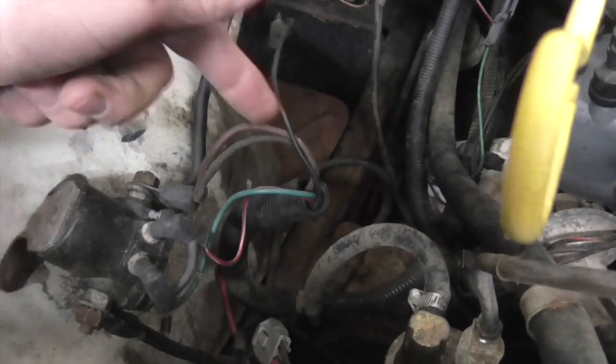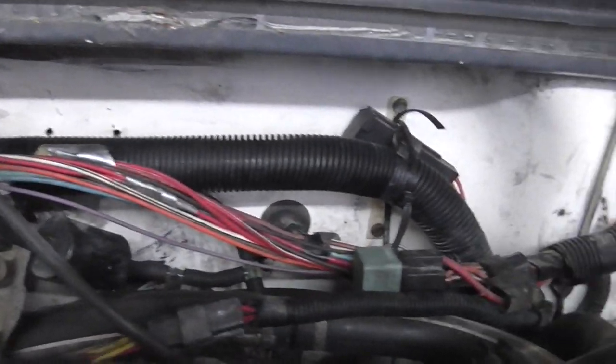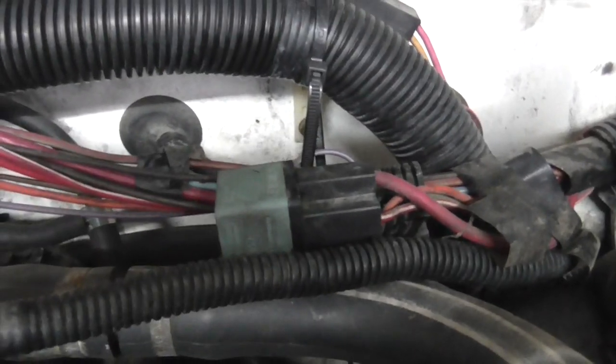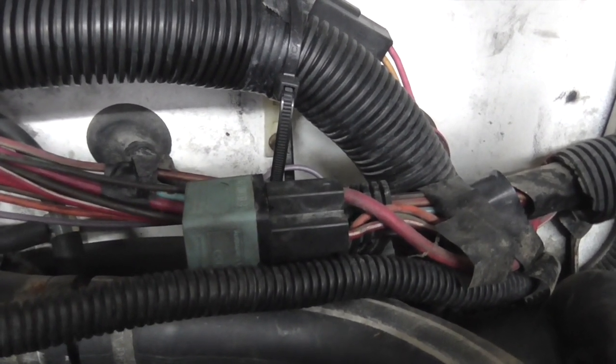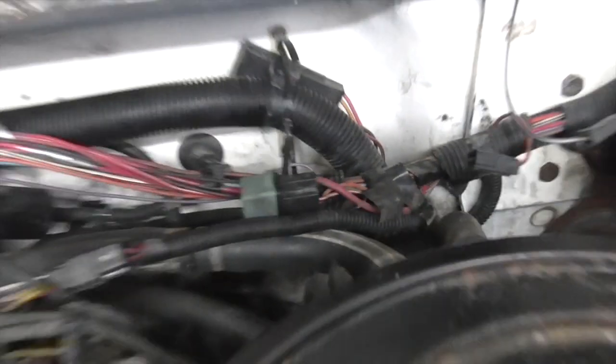I reconnected it and pulled these two — absolutely no difference, the light didn't go out. So I determined it was something to do with one of these two wires going into this loom. I followed the loom round and up — it's a big mess of wires going along here — and I was looking at anything along here that interrupted any of those cables. Right here there's a relay. I pulled this relay and the terminals on it were pretty cruddy, so I cleaned it up and put it back in.